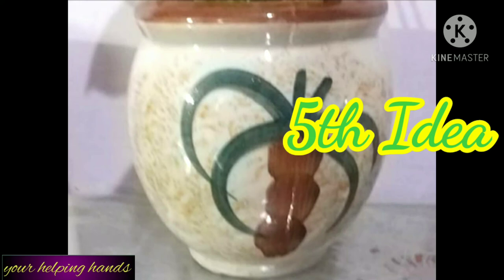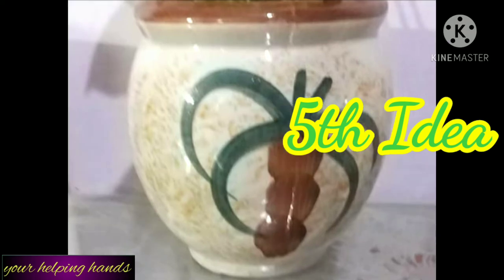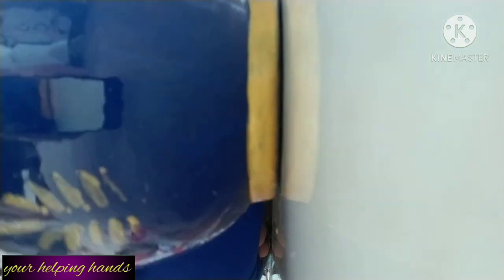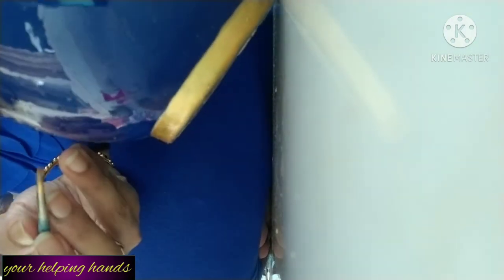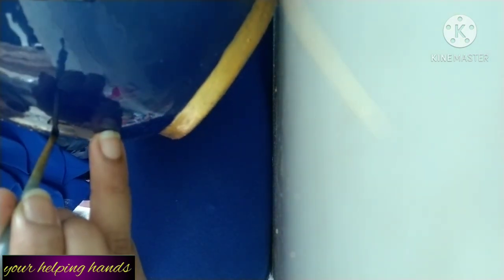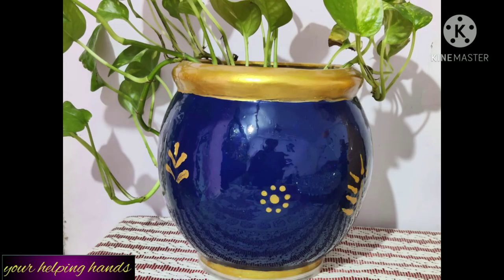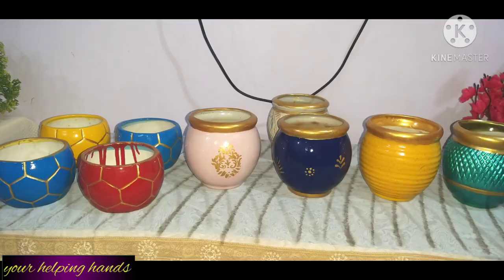Next, I am going to share the fifth idea — this is the last idea. Here you can see I have a simple ceramic planter which I also purchased for 50 rupees and it is very old. I am going to color-change it and create a new look. I painted it with dark blue, navy blue color, and the neck portion and the bottom border portion I painted with golden color. I also did a little freehand design. This is the final look of this planter — this is my favorite planter, my favorite vase.